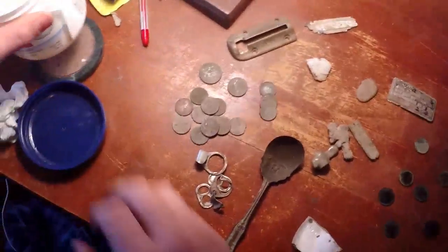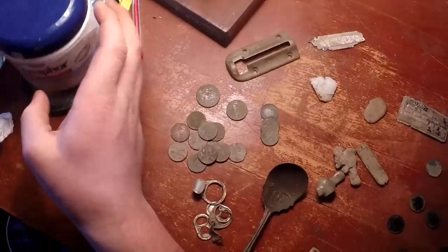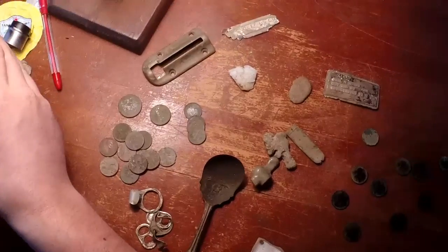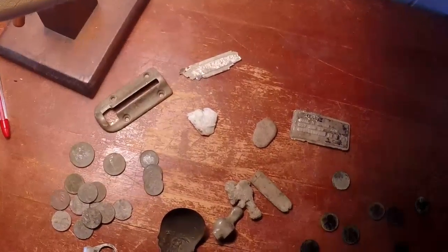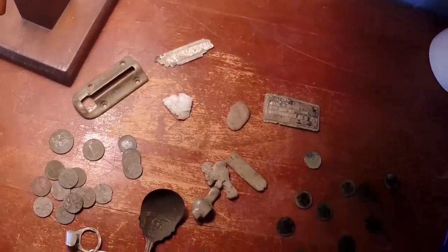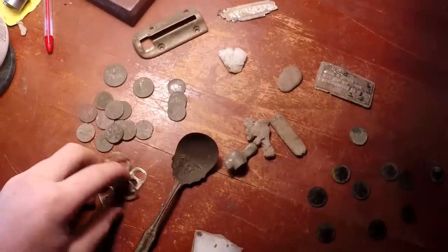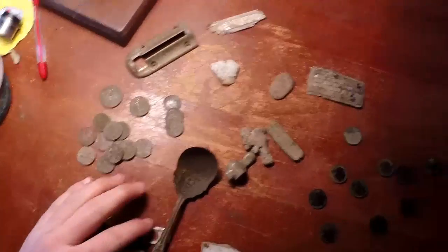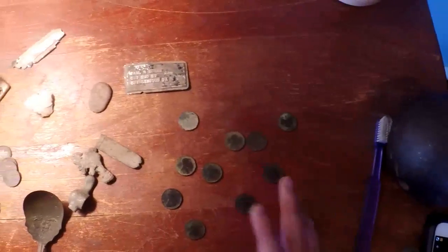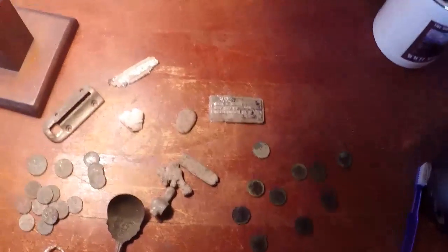Alright guys, this is my wrap-up for that previous hunt. Sorry I didn't get much filming in, but I didn't know it was gonna be pretty cool. I was also hunting with people so I didn't want to lose my cool. I got some finds — I made a video on cleaning the coins because they were really corroded, might as well hit two birds with one stone.